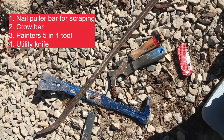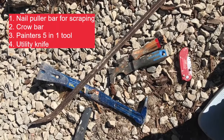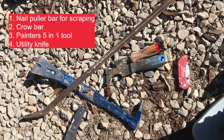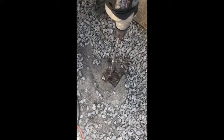Here are the tools I use: a nail puller used for its scraping mechanism, a crowbar, a painter's five-in-one tool, and some utility knives — those are for scraping the edges of the inside of the concrete post to get all that dry rot out.